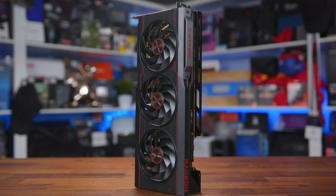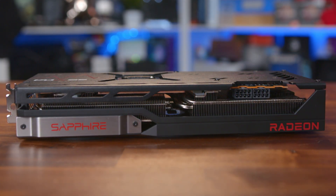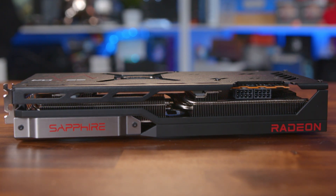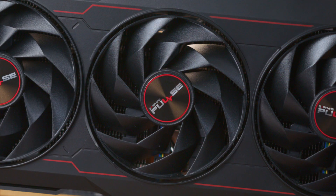In terms of the design, it's nothing out of the ordinary, with a pretty much full black design with some red accents throughout, which may put some people off. But for me it works and also ties in with the fact that it's an AMD card, so it's kind of what you'd expect.